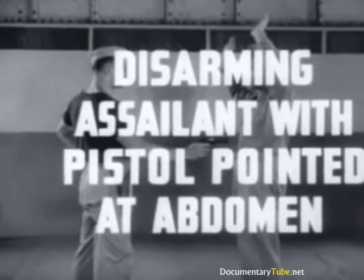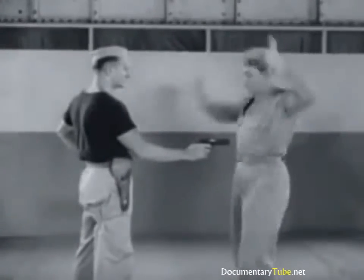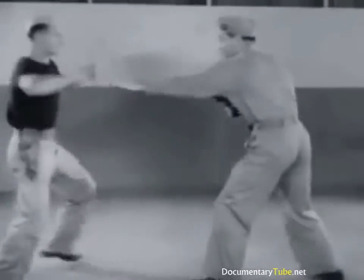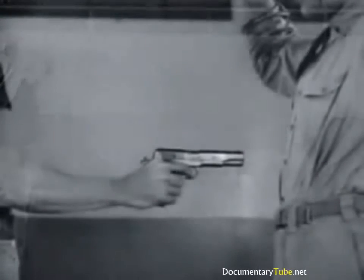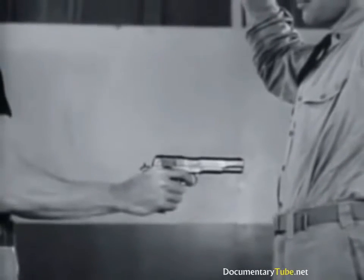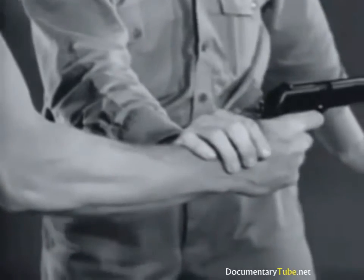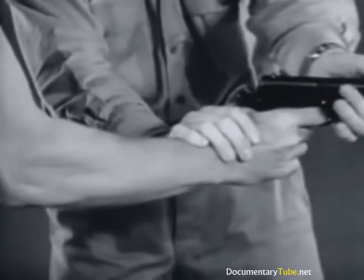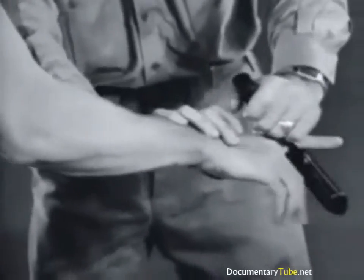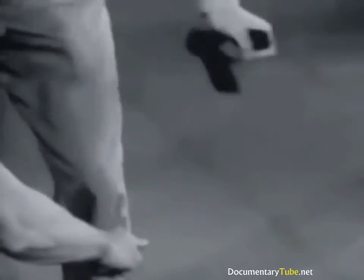Disarming opponent with pistol pointed at abdomen using outward twist. At such close range, the assailant's gun is highly vulnerable to counter attack. With a quick right hand jab, deflect the barrel, turning your body at the same time so it is out of the line of fire. With the left hand, grasp the barrel and twist the gun, breaking his finger. Then step back to be out of reach of his hands or feet.